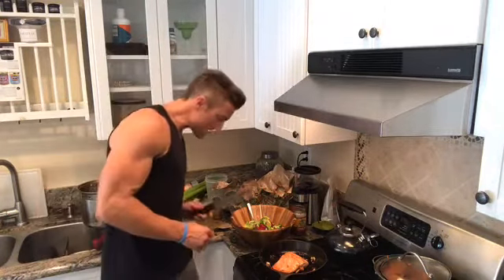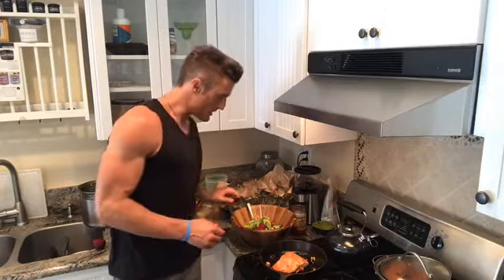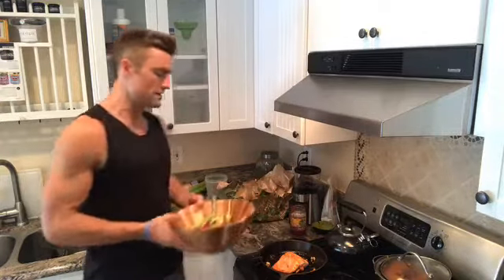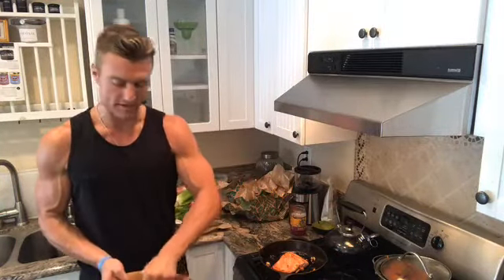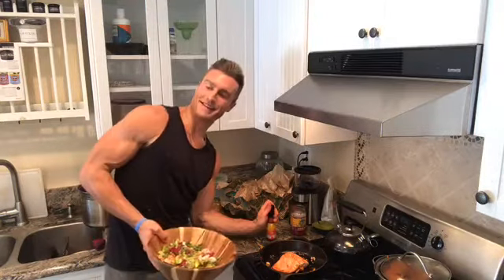Frank Haro says 'This is complete gold' — what's up Frank! So I'm going to say that salmon is good to go. I know I said I wasn't going to cut into it, but we're there.